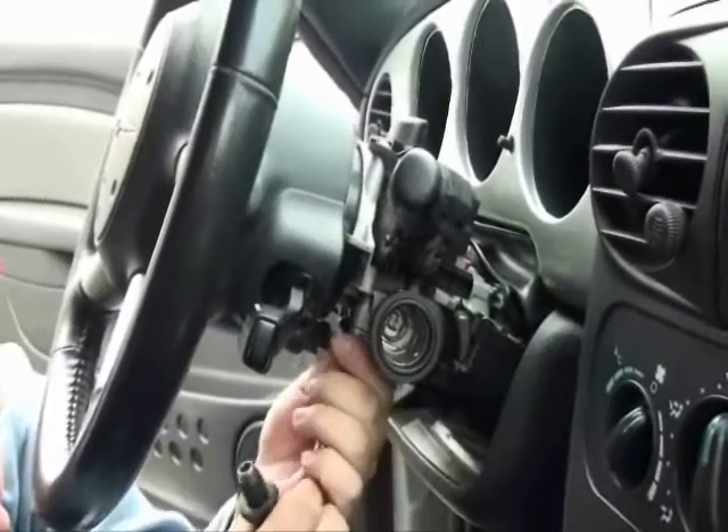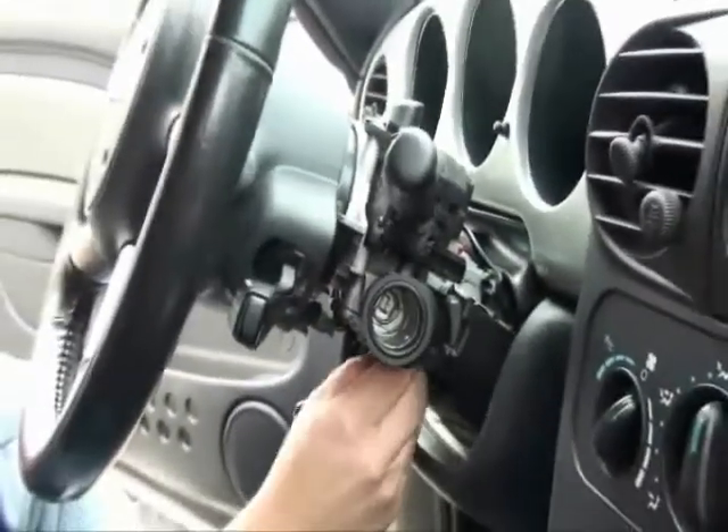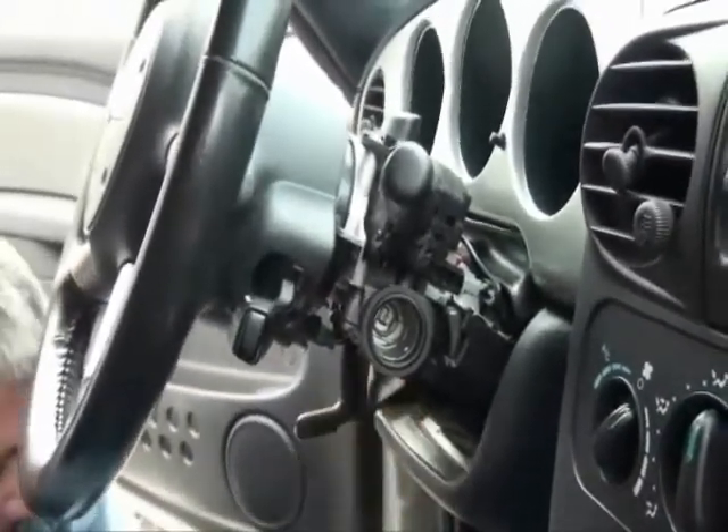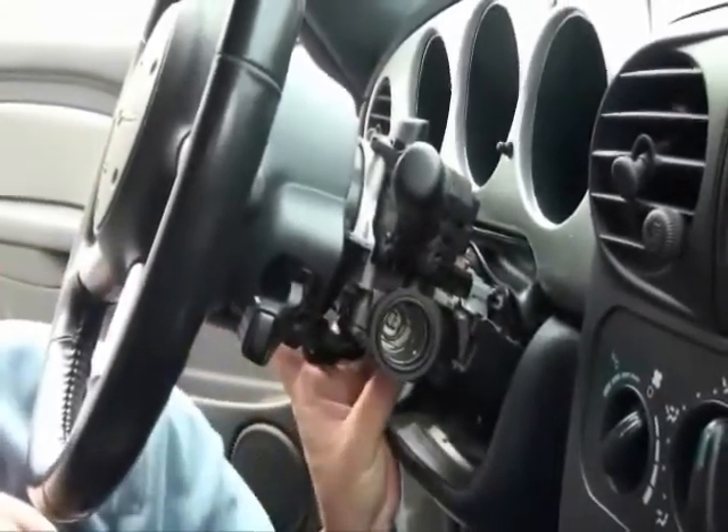Remove the lock cylinder housing cover retaining screws. This will require a T10 security anti-theft torx bit. Then remove the ignition lock cylinder housing cover.